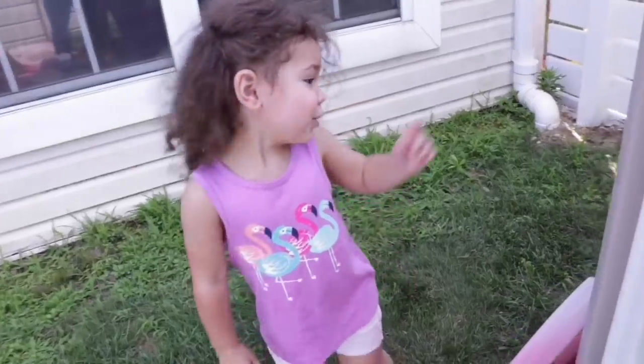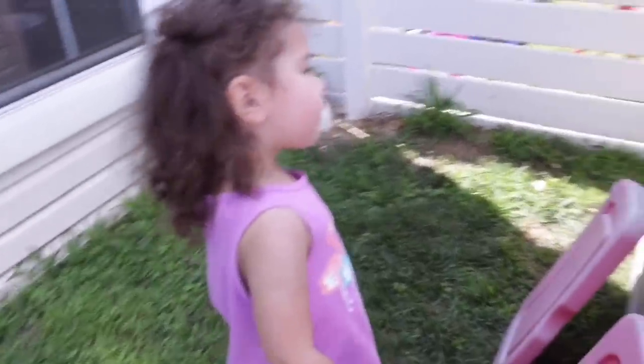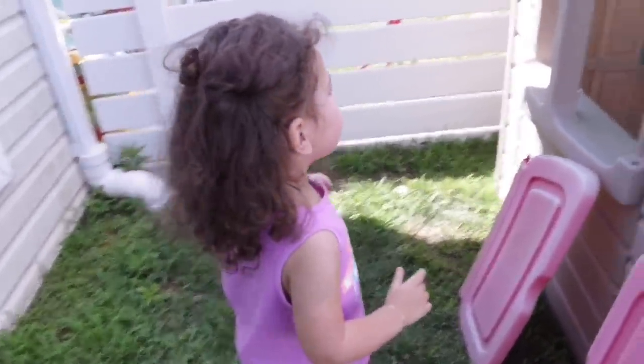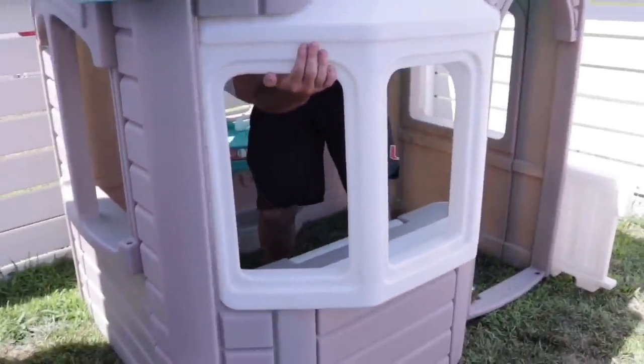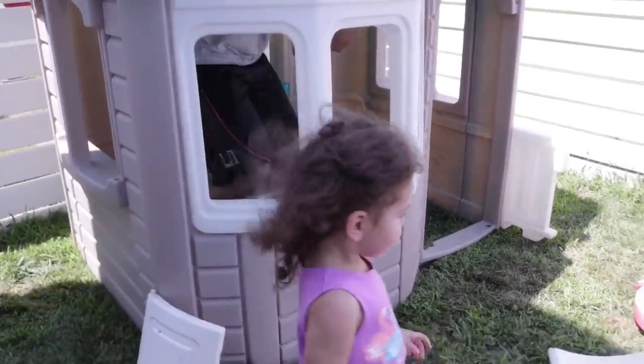Since this is a Step 2 playhouse, I actually ended up going online and pulled the manual on how to put it together so we could figure out how to take it apart. We had some back-and-forth figuring out which way pieces came out, but we worked through it without breaking anything — we were fixing it.